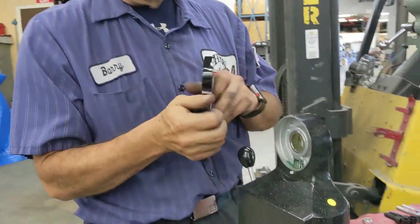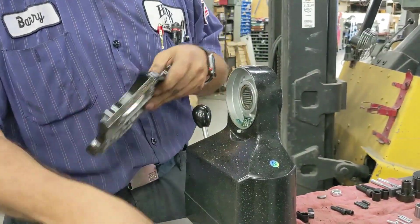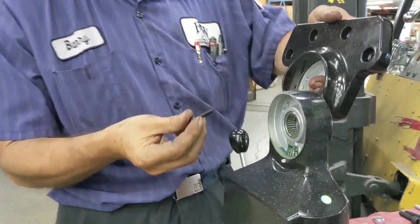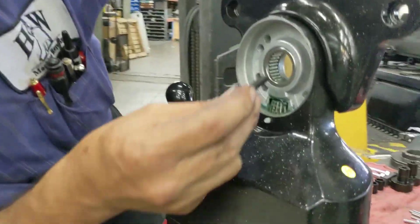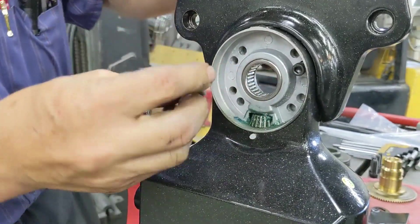First thing you do is take these two pieces of masking tape off of the needle bearing, and you have two quarter-20 screws. This will fit on and you can see where they line up. Start it in there.